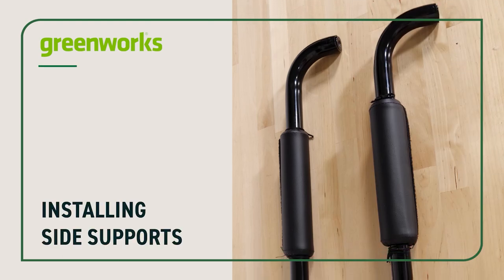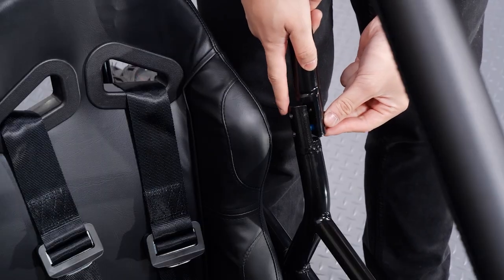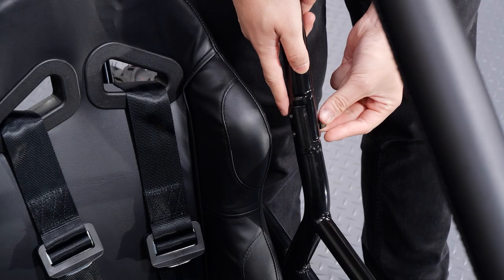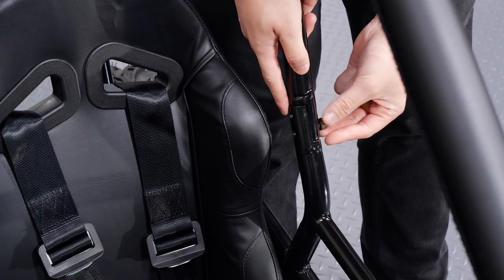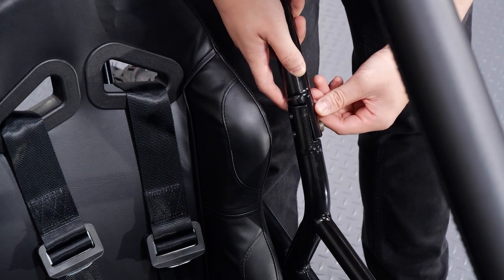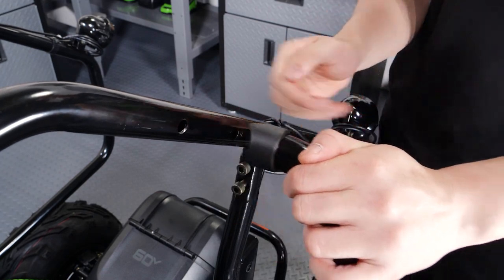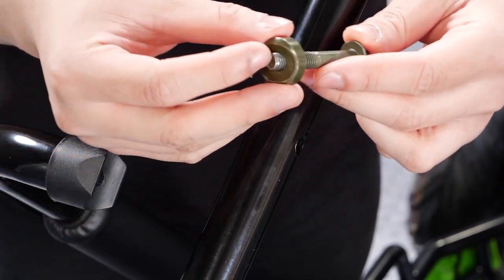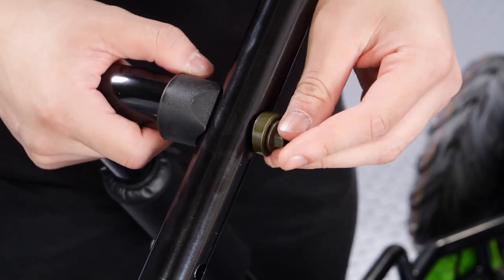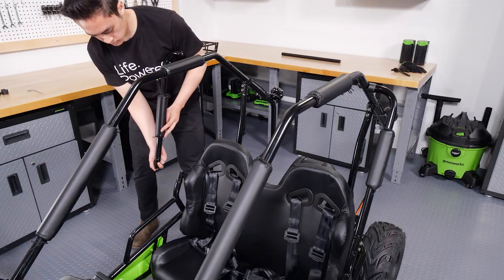Now install the side supports. Line up the lower two holes of the left brush guard side support with the two holes in the chassis behind the driver's seat. Insert a 20mm bolt in each of the two holes and screw them in until they are finger tight. Place a cap on the other end of the support and line it up with the outside hole at the top of the main brush guard. Place a concave spacer on a 50mm flange bolt and insert it through the hole on the inside of the brush guard. Screw it into the threaded hole at the end of the side support until finger tight. Repeat on the opposite side.